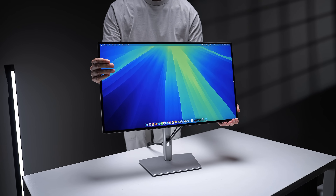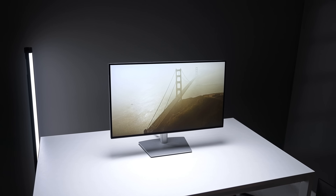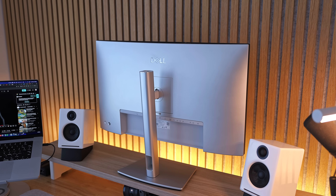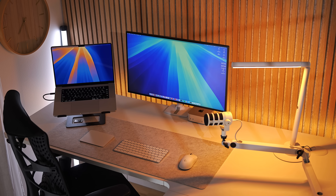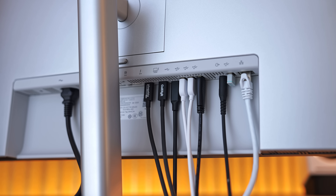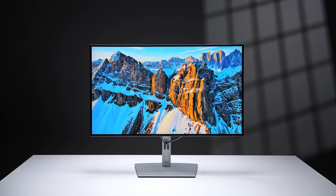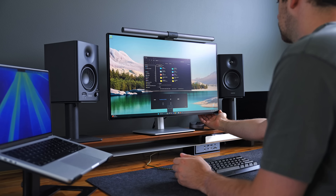This is the U2725QE from Dell, arguably one of the most popular monitors right now because of its features: 4K, 120Hz, one cable USB-C laptop connectivity with 140W power output and a full-on Thunderbolt 4 dock built into it, excellent color accuracy, and a KVM switch.